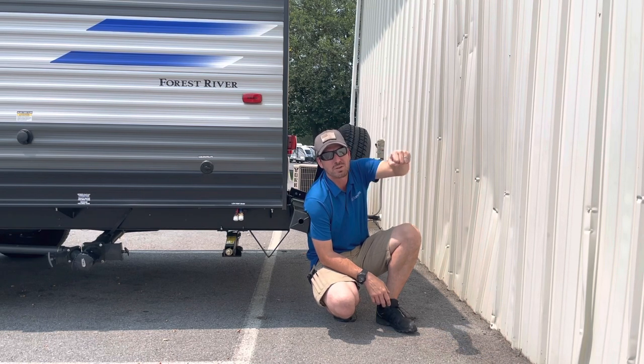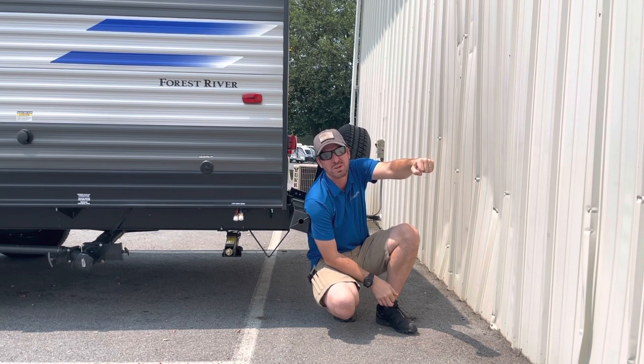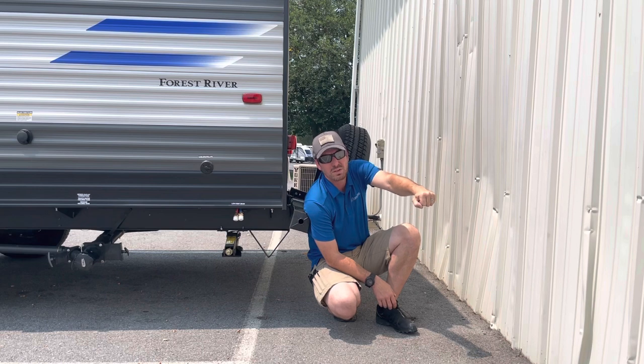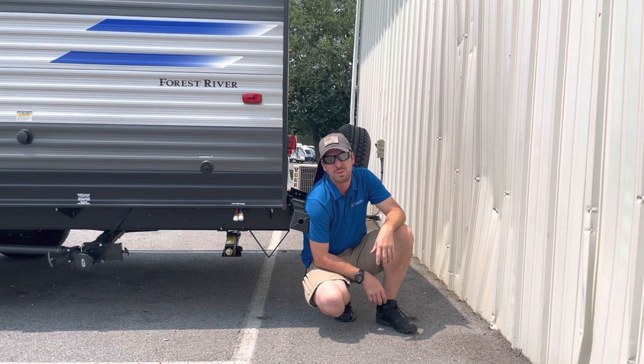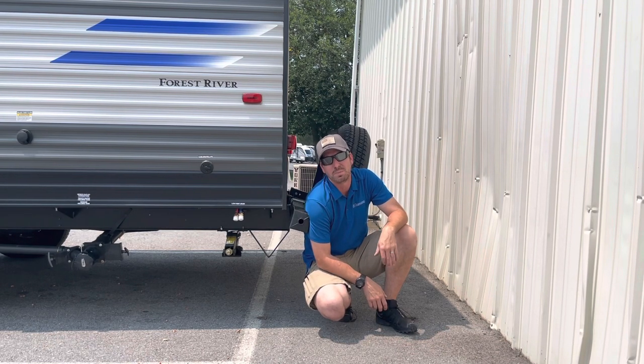So when we get these bicycle carriers that are all the way out here, it only weighs 60 pounds. Well, first off, the carrier probably weighs that. Bikes weigh about 20 pounds a piece on a good day, unless you've got something super light — they may even weigh more than that. You start putting two, three, four bikes off there and it's bouncing going down the road — it's going to rip this thing off. There's nothing you can do about it. So please do not add those things to your bumper.